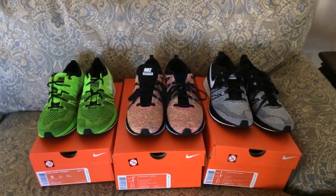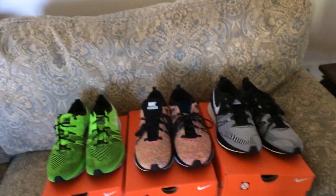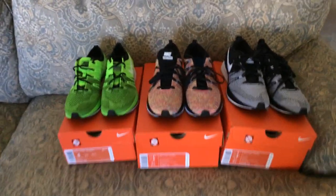They're all different sizes, however they're all sizes I can fit. So from left to right it goes 6, 6.5, 7. These are Flyknit Trainers — let's get into them.